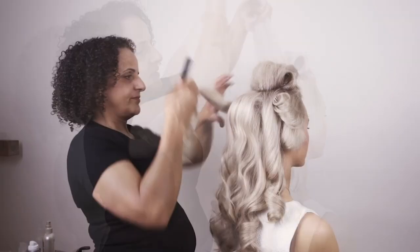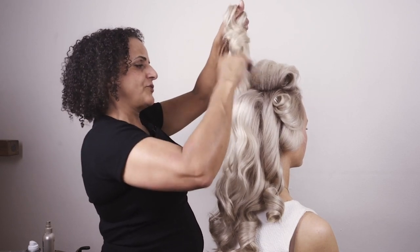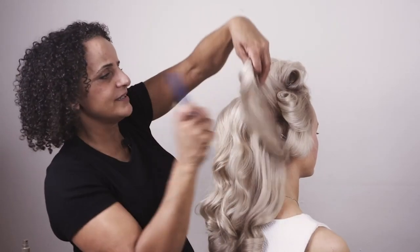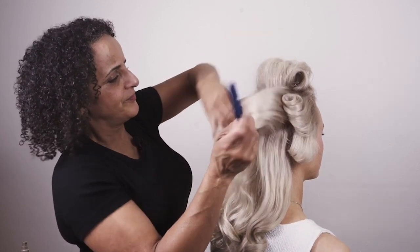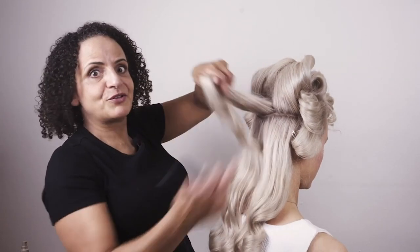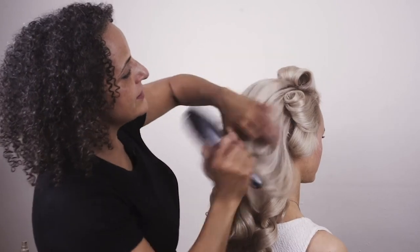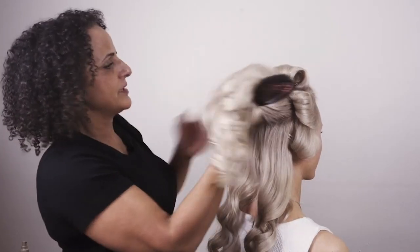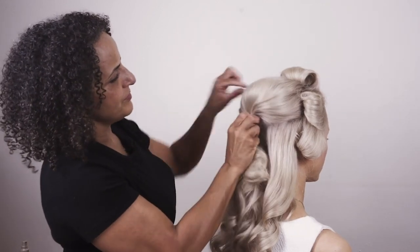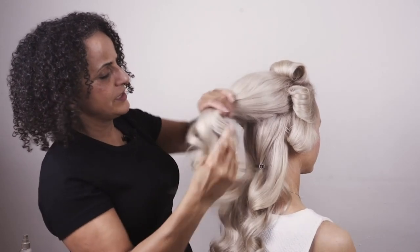Run your fingers through, and here we're just backcombing the section just on the crown and at the back of the head. You'll find it backcombs really easily if you've got the mousse and the salt spray in there. Smooth the hair so we've got a nice little bit of height there. Then we're going to be pushing that up just a little bit and using one of my snag-free bands, I'm going to get a ponytail tied just here.